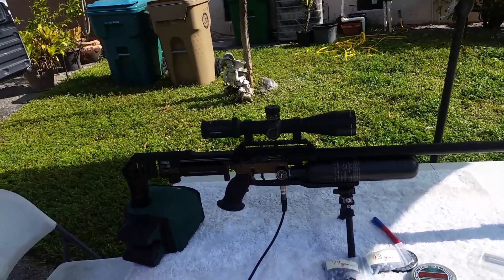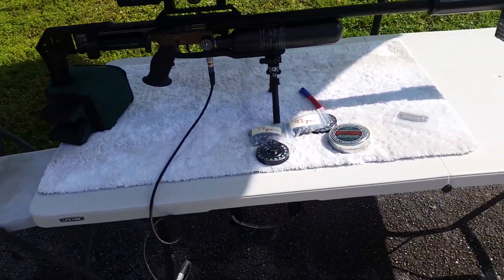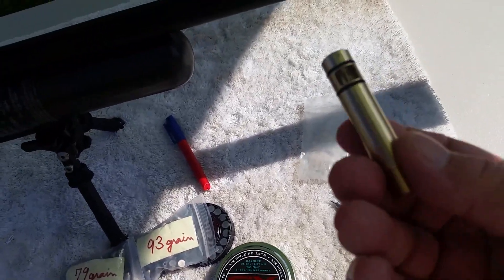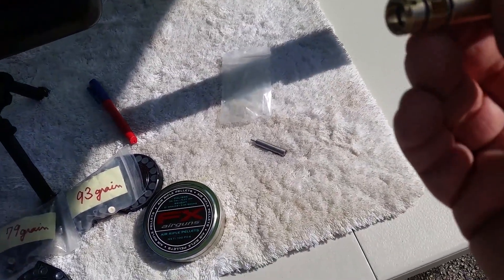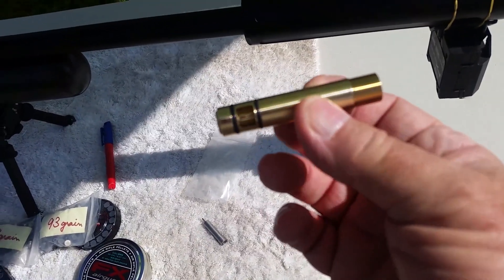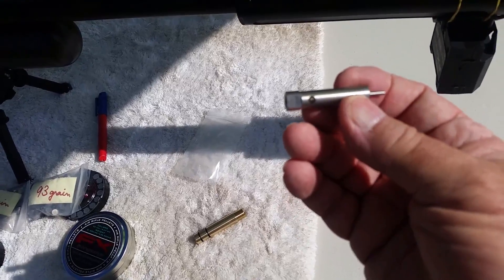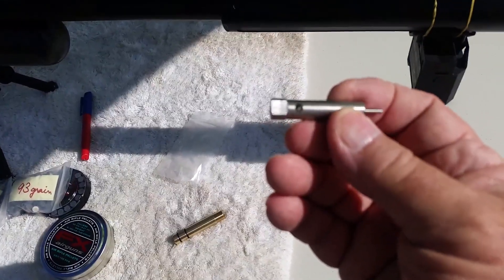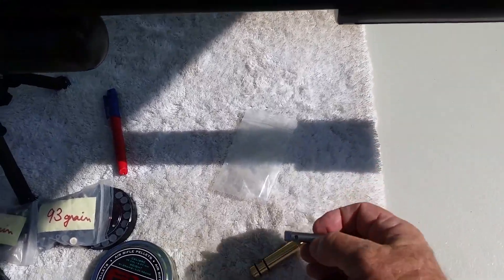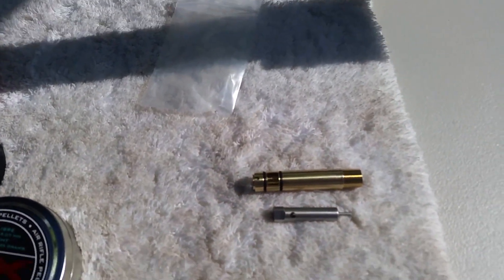Today I'm going to show you guys something new from Huma. Huma made some new barrel inlets with a dual port for .35 caliber, and these are the prototypes. I asked them to make some of these to see how it would help the performance, and as you can see, they're made with the same perfection as everything else Huma makes.